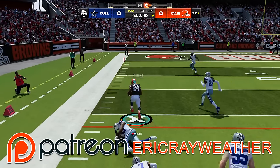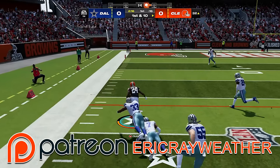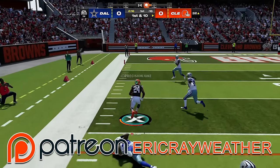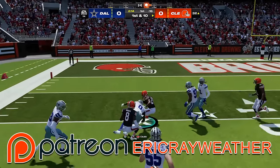I also have a Patreon page where I post the most exclusive, highest-level Madden strategy and eBooks to help you dominate your opponents and win all of your games. If you want to check that out, the link is in the pinned comment below, and it does help support the channel a ton.